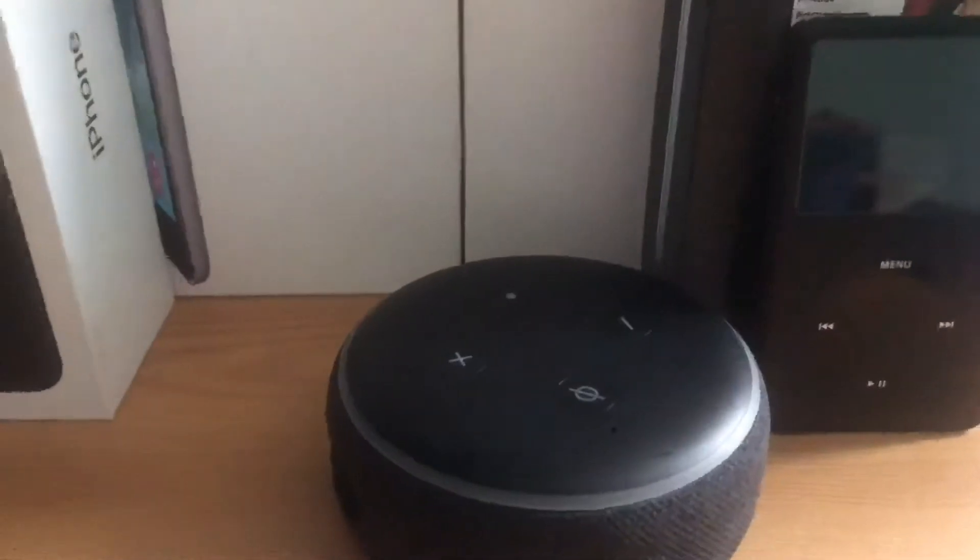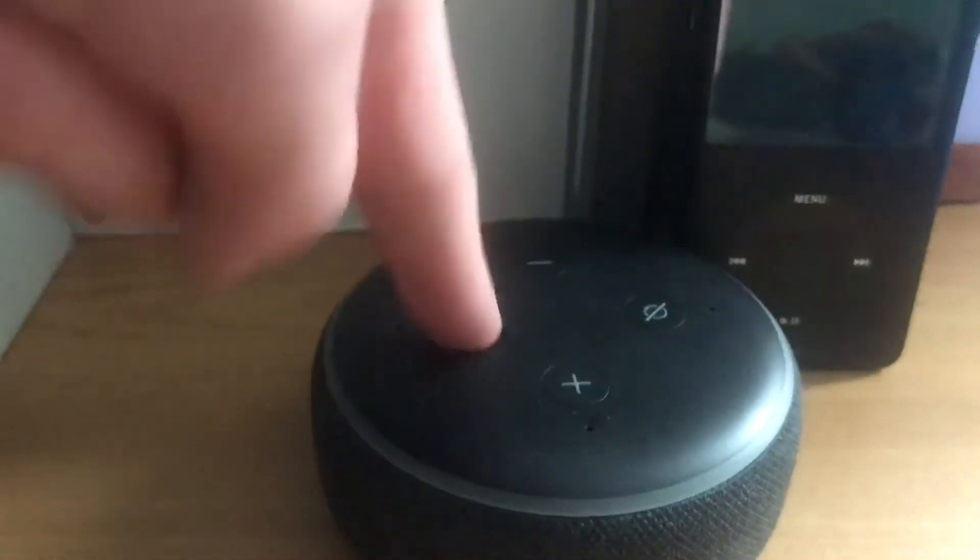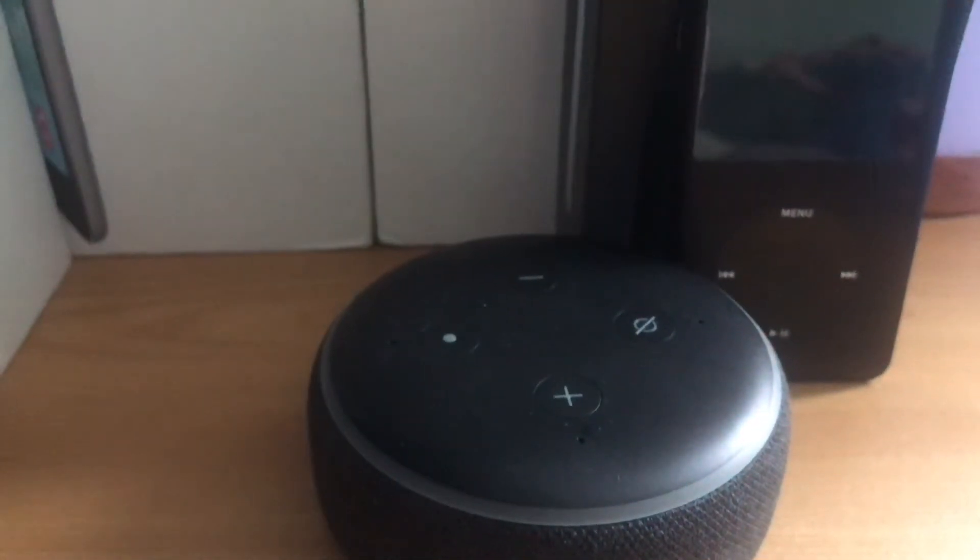So let's see what this has got. It has a volume up, volume down, and a talk button — though you don't really need it, you can just say 'Alexa' and whatever you want. And then there's also a mic button.